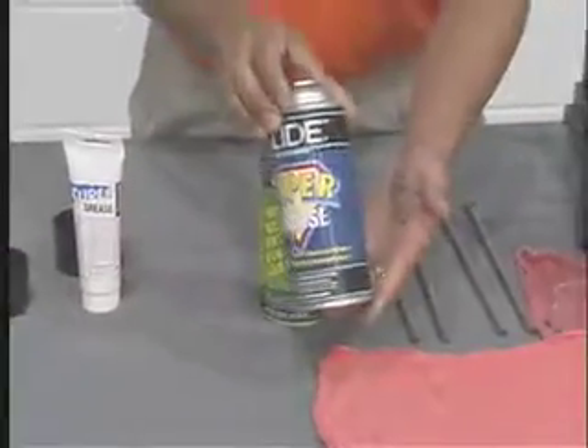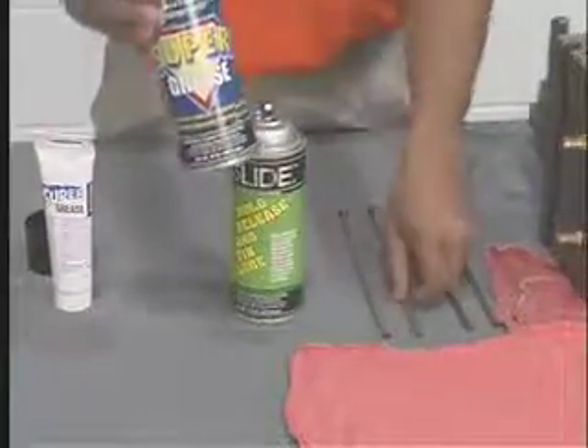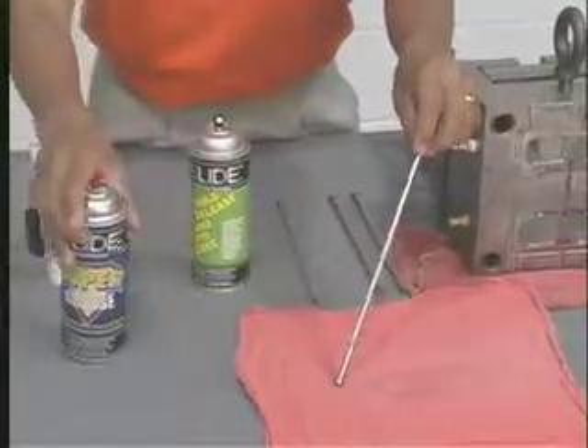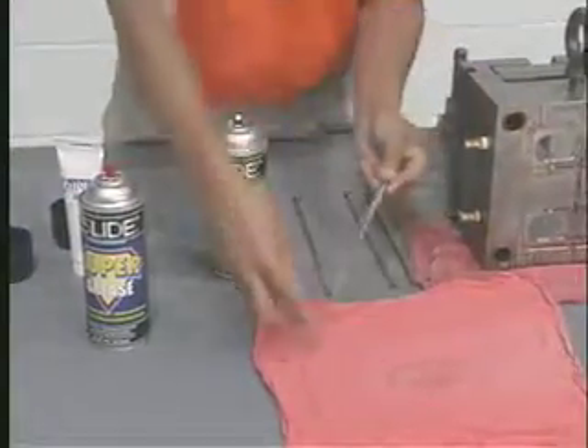Supergrease comes in convenient tubes or as a spray. You can use either formulation to lubricate pins as well as other equipment throughout the plant. You can also apply lubricant to the front of the ejector pins during production.